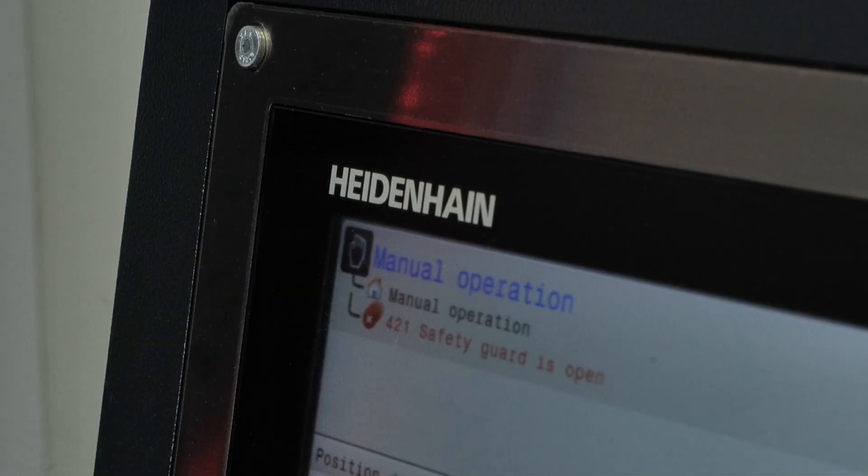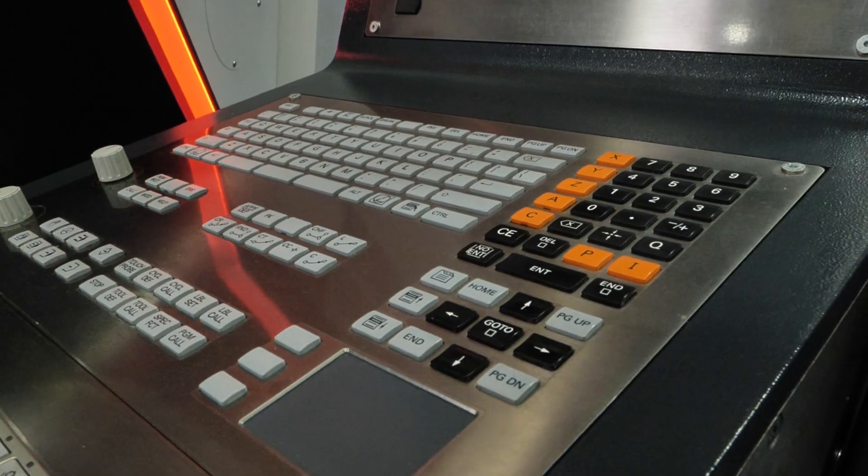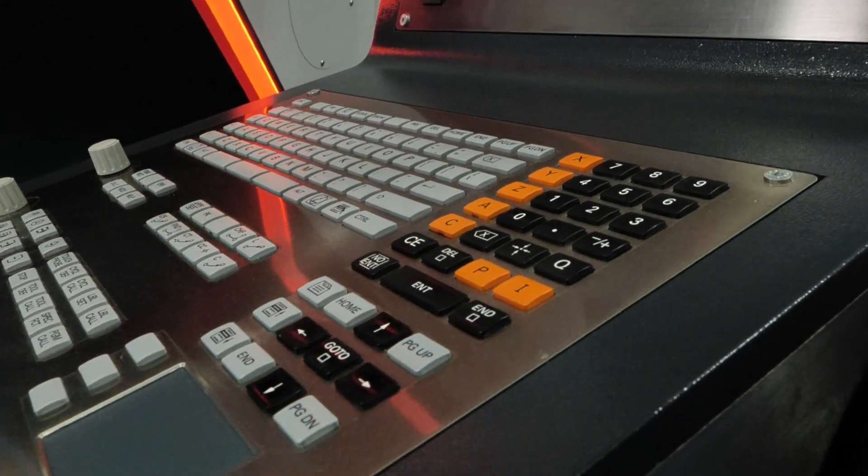And the control? This particular one is the Heidenhain TNC 640. It's also available in Siemens on factory build, but this one is the Heidenhain.